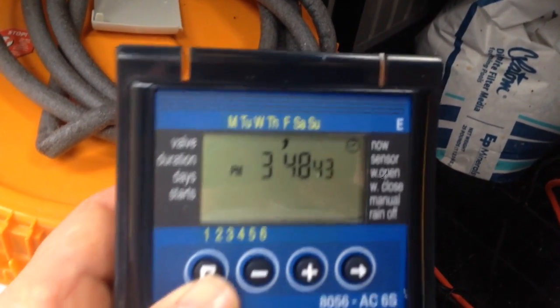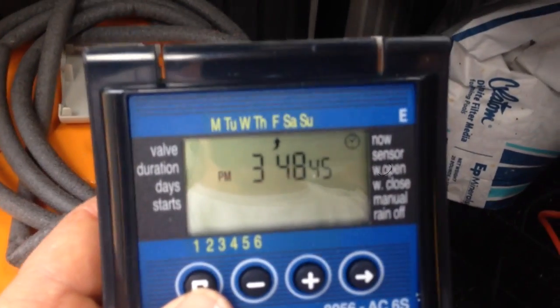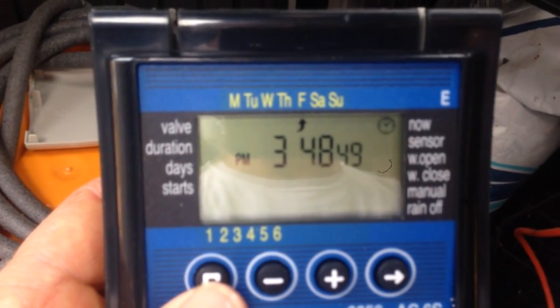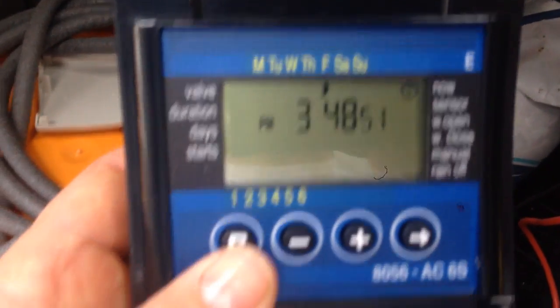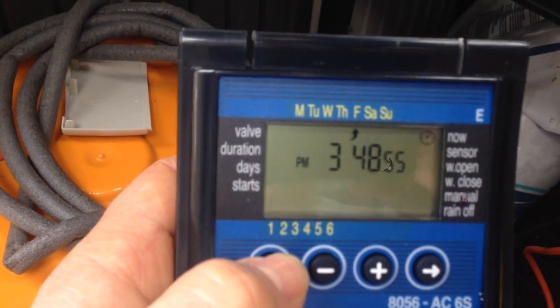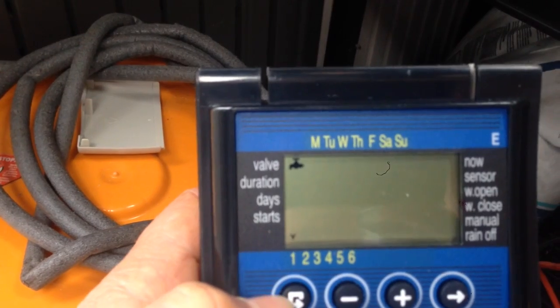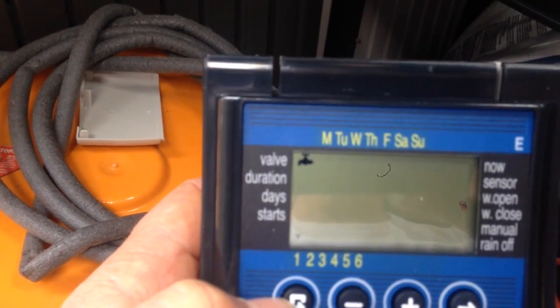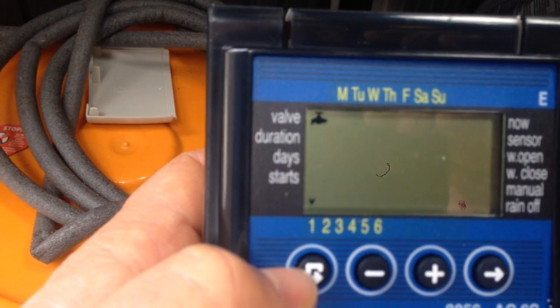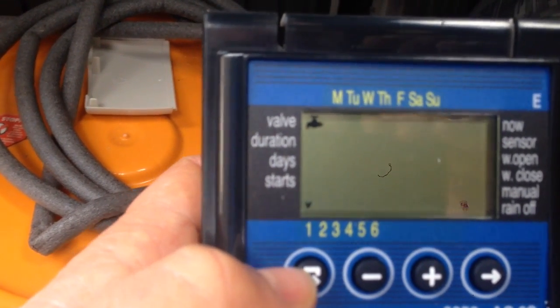Up at the top here is the screen. In normal operation it shows the day of the week and time, which you set when you first turn it on. This button over here is your programming button. I'll hit it once and you'll see a little valve icon appear with a small arrow underneath — that's indicating I'm programming channel one.